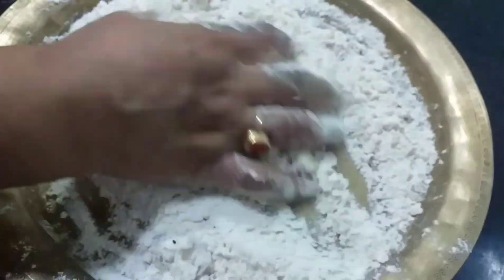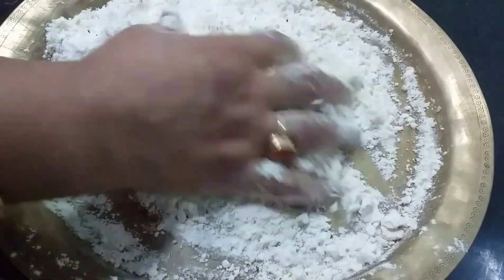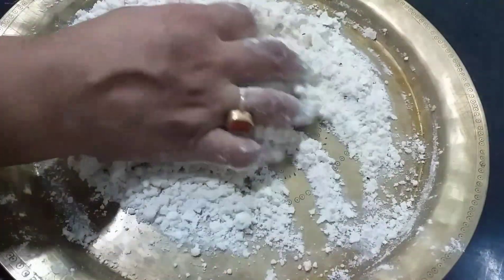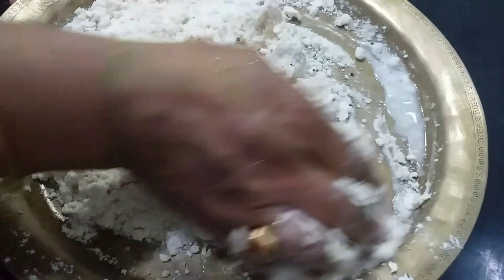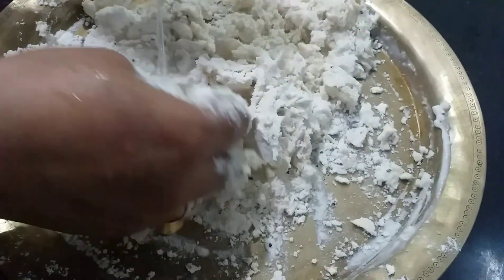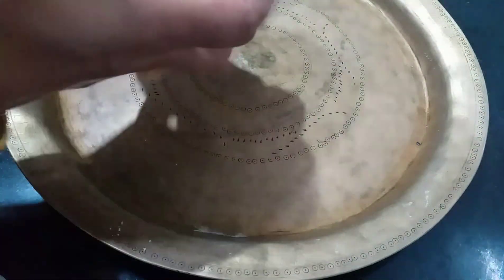Let's go ahead and do it again. We will put the ingredients in the pot and put the green onion in the pan.